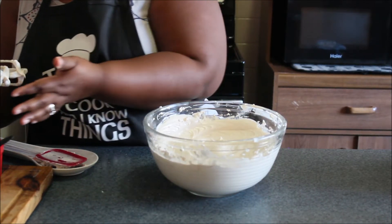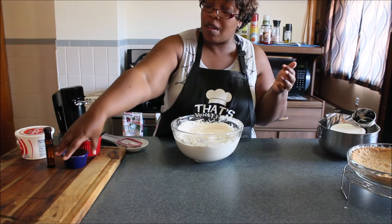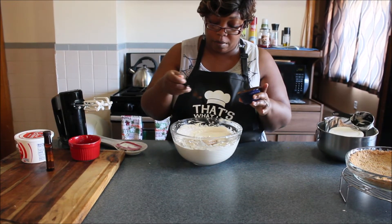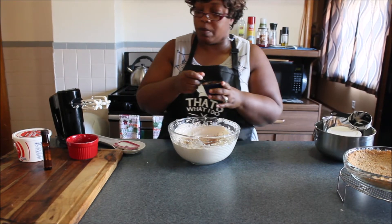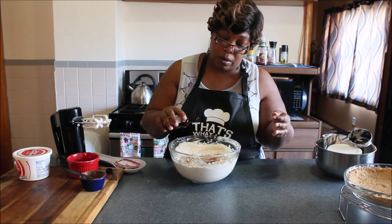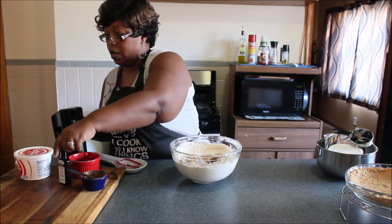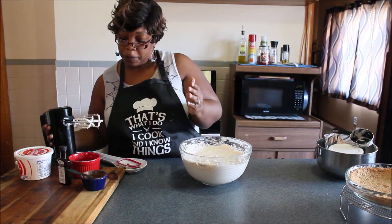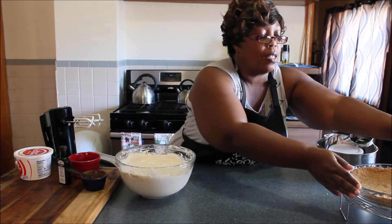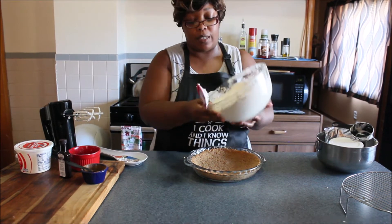Go ahead and mix all this together. I'm going to give it a little taste. I'm going to put a little more of the spice mix in there — probably another half a teaspoon. I already put one teaspoon in, so just another half teaspoon. And a little more lemon extract, probably another half a teaspoon. Just want to whip that up some more. So this crust is already cooled off and I'm going to go ahead and pour my mixture in. This is a no-bake cheesecake.